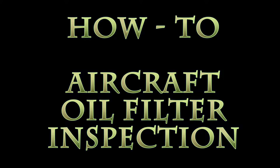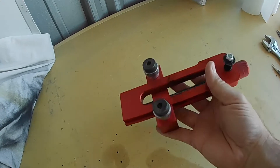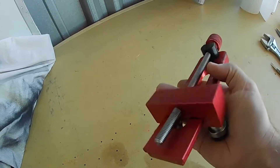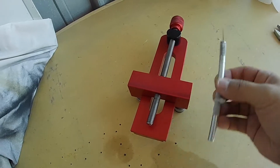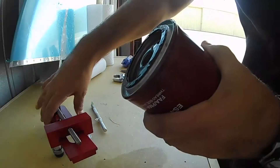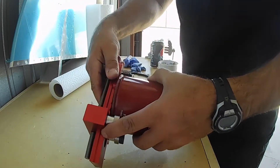Let's take a look at how to inspect your aircraft oil filter. First thing you're going to need is an oil filter cutter. You can get this from Aircraft Spruce — they can be a little pricey, so check out the link at the bottom of the show notes. You're also going to need an X-Acto knife or a razor blade to remove the filter element. That's pretty much it.